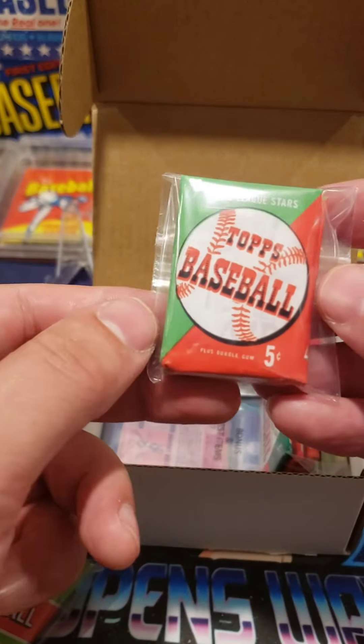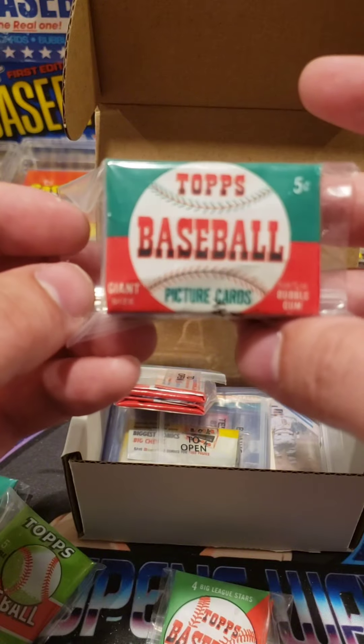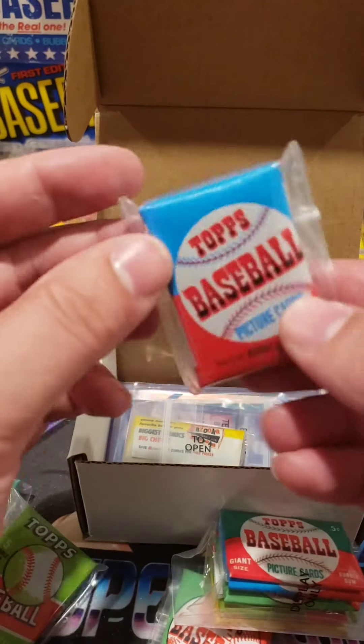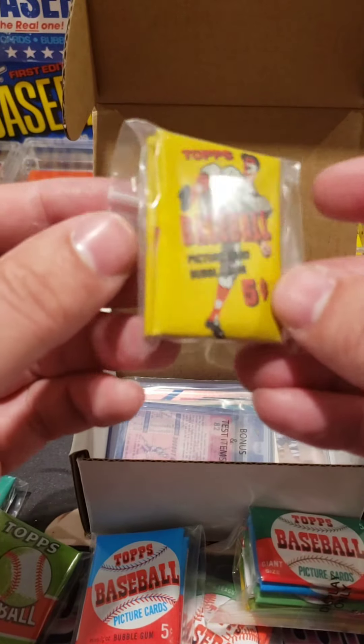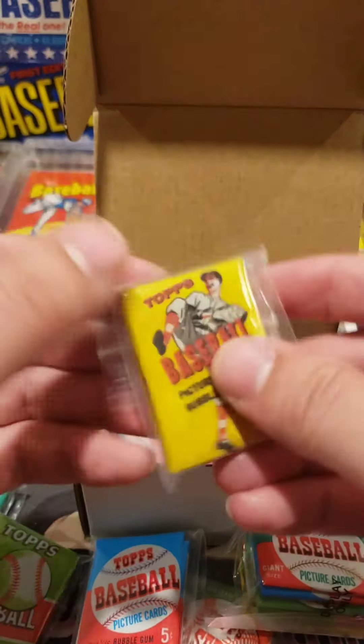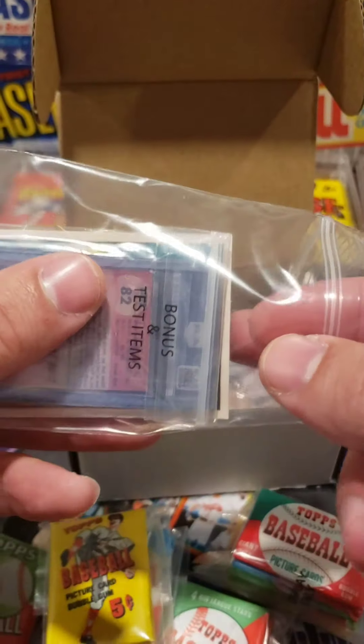The note says these packs can be opened like any other wax pack. The cards are scaled to size, so they're just like regular packs. There are two packs of 1952 Topps miniature — just to give you an idea, that's how big a card is. About a fourth of the size. These are 52s, so they're a little bit bigger. We've also got some that are maybe 56 or 54. They're just so cool — look at all these little packs.